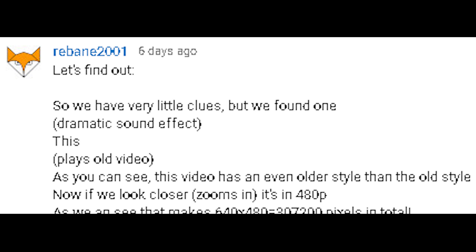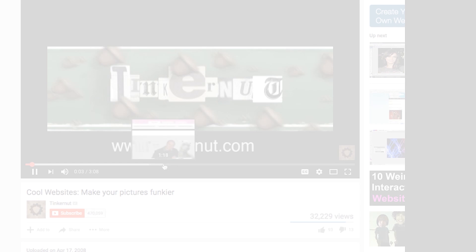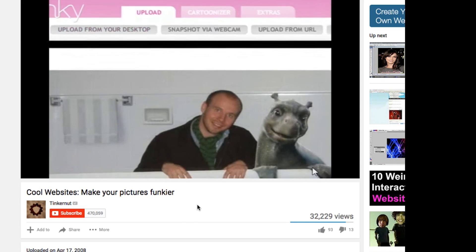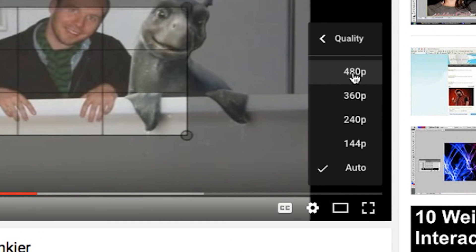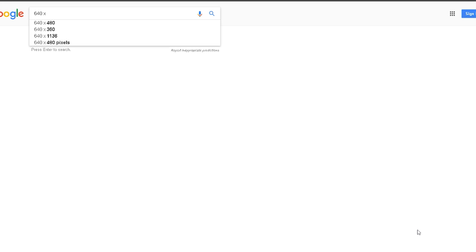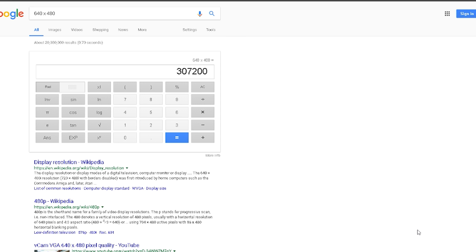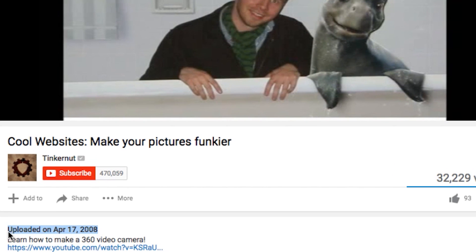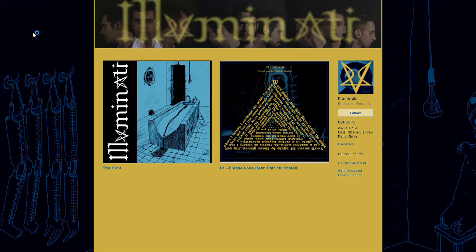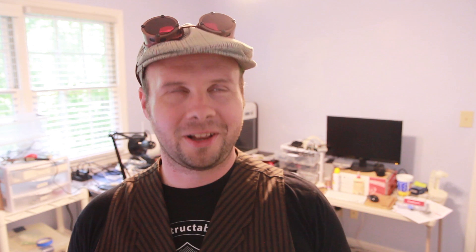Is he going to keep it? Let's find out. So we have very little clues, but we found one — this. As you can see, this video has an even older style than the old style. If we look closer, it's in 480p, which is actually 640 by 480 pixels, equaling 307,200 pixels in total. And if you use 307,200 as coordinates, that yields a location in Romania. Well, if we look back at the video, we see that it was made in 2008. Also in 2008, in Romania, a new heavy metal band was born by the name of Illuminati. And now the final answer is... oh wait, Tinkernerd already changed his style again. Classic rebane.